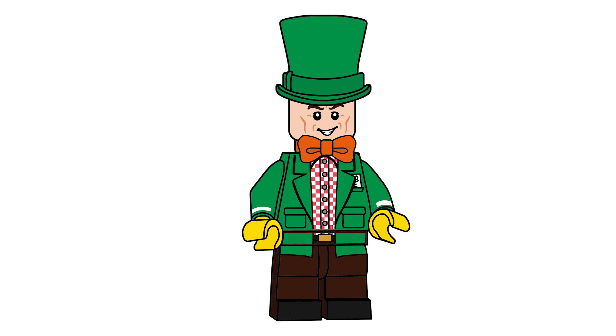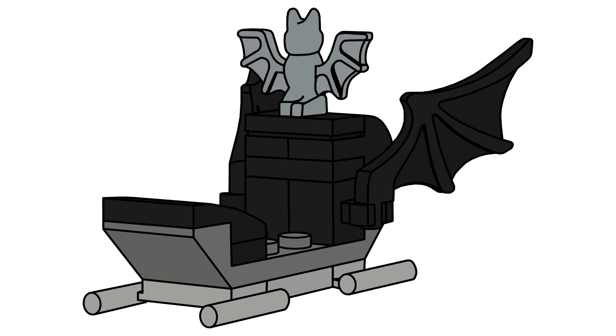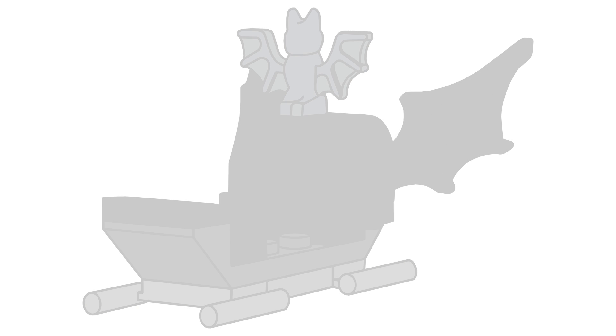The outfit was just based off a bunch of different things I thought of — this is basically what I think of when I think of the Mad Hatter. Then for the second-to-last day, you have a bat sleigh. It's really cool — Batman can deliver presents, and he's got a silver bat at the top. It's just a small little build but I'm really happy with how it came out.